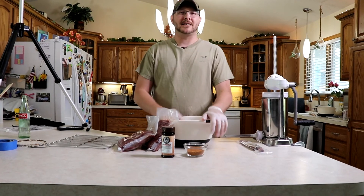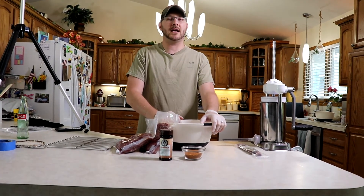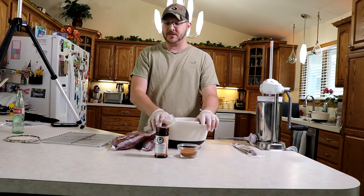Hi guys and welcome to another episode of S&B Outdoors. My name's Mitch. We're going to be checking out how to make deer sausage today. This was a deer that me and my son harvested last deer season.